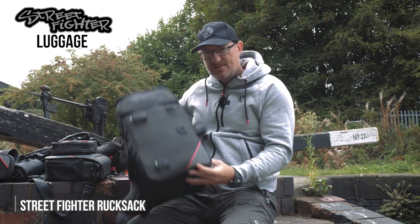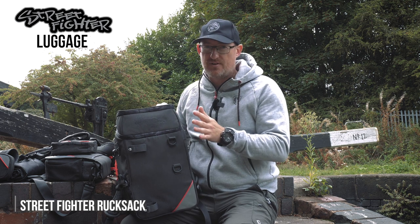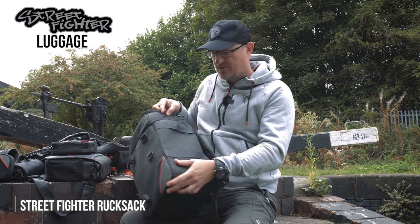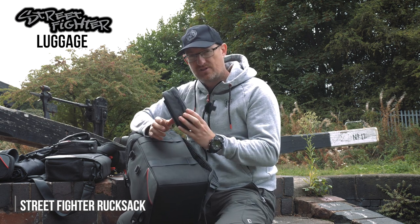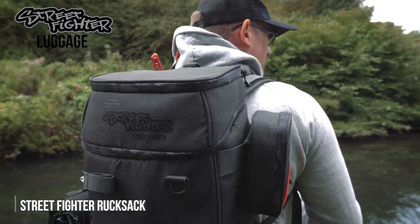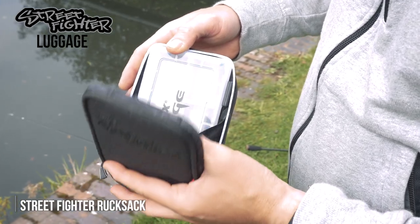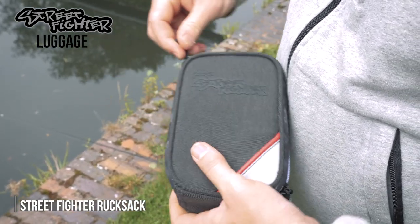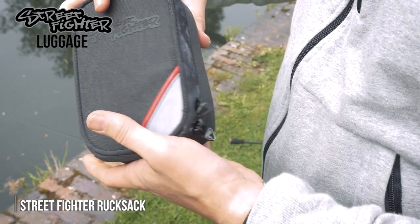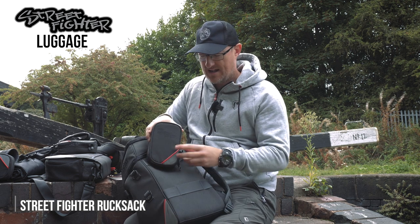Now, if that's not enough storage for you with those three compartments, we do have a clever little addition that runs throughout the Street Fighter range of luggage, but it's especially cool on this. These are the Street Fighter Luggage Modular Packs. These are sold separately, and they're a little pouch that holds one of our small boxes — they fit in there dead handy.